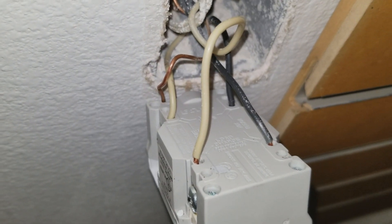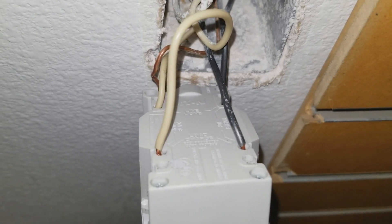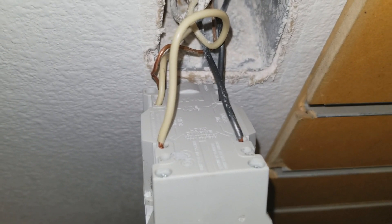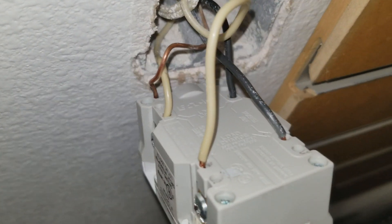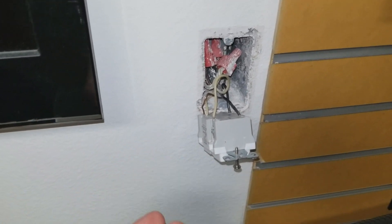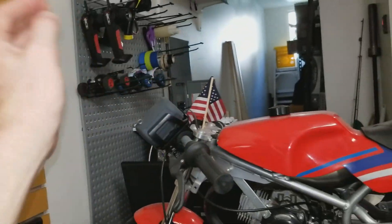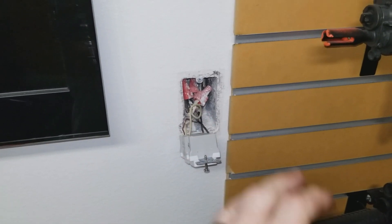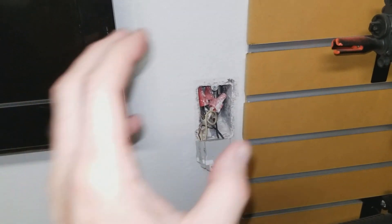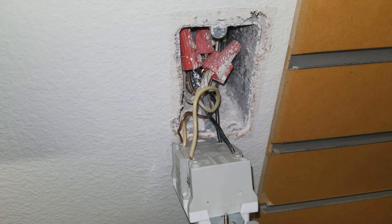Again, the hot wires coming in are called the line wires, and the load wires are the ones running to all the other outlets. Both whites go on the white side, both blacks go on the black side, but you have to connect it properly or none of your outlets will work. After you have wired it correctly, go ahead and screw it all back in, put the face plate on, then go to your breaker box, flip it back on, and you might have to push in the test button. All your other outlets will work including this one.